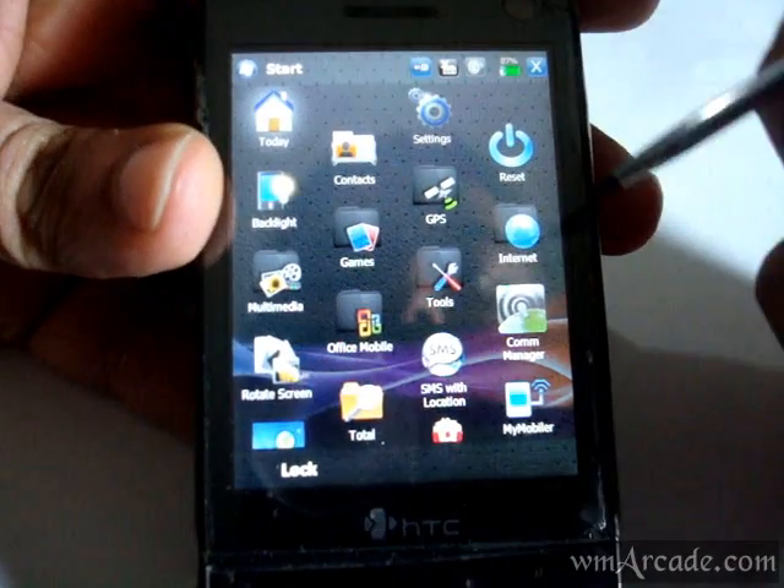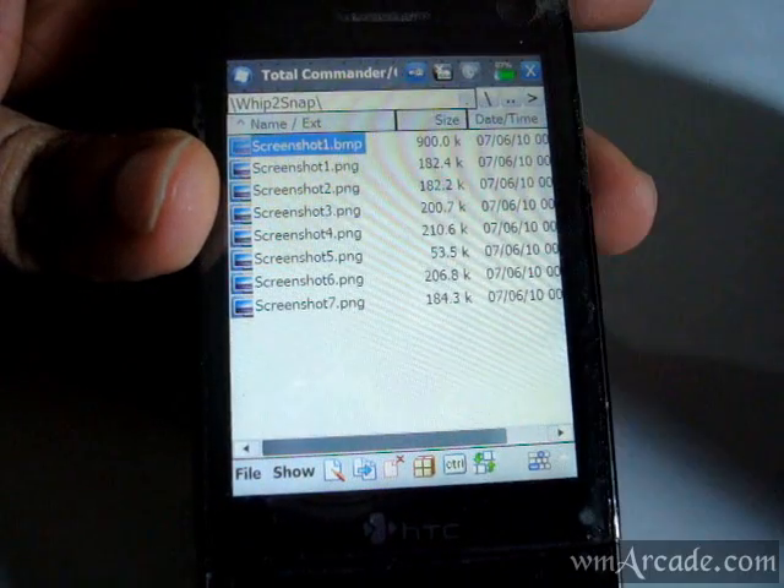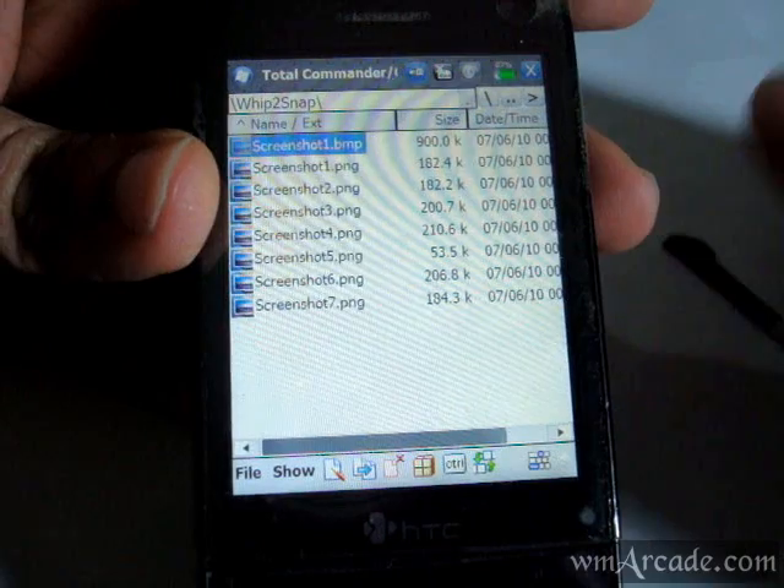So if you go in and check your file explorer, your screenshot should be saved there. Thanks for watching.